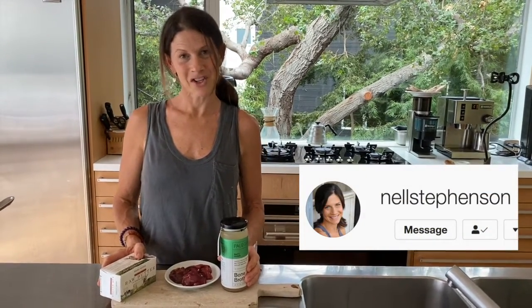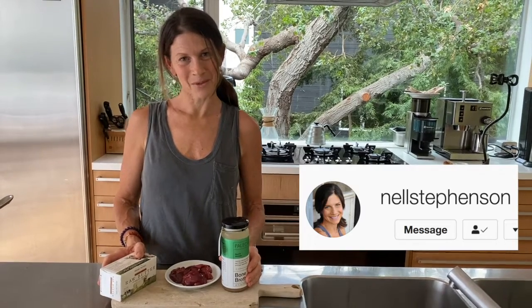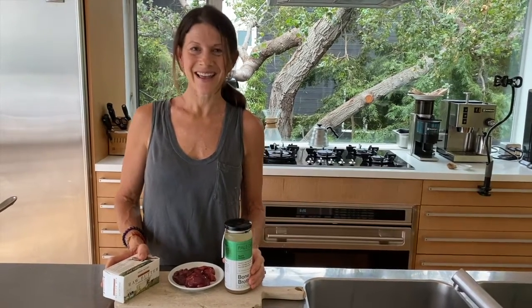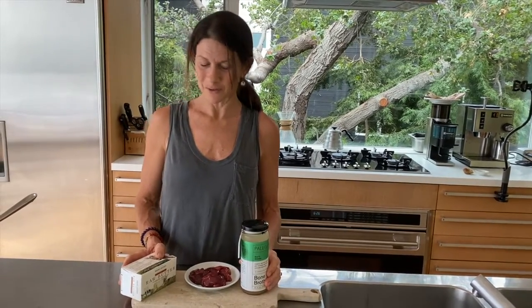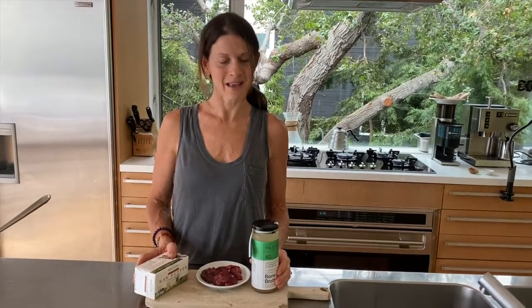Hello, my name is Nell Stevenson. I am a nutritionist, endurance athlete, and mom to a one-year-old boy. Today I'm going to show you one of my favorite recipes, which was my son's first food — a pâté that I make out of my organic grass-fed beef bone broth, organic pasture-raised chicken liver, and raw dairy, thanks to Organic Pastures.